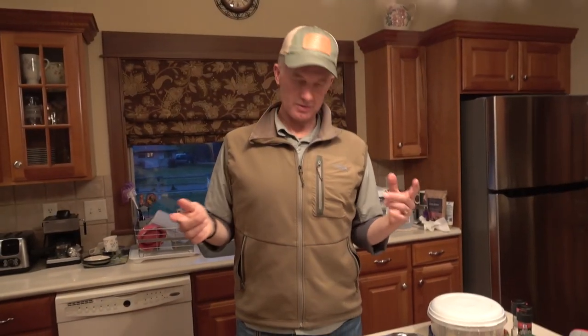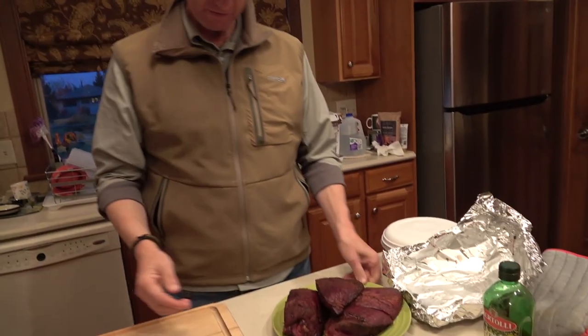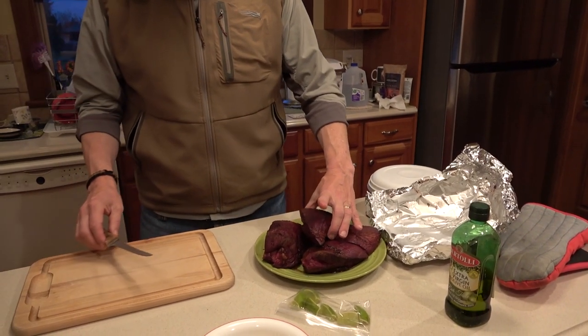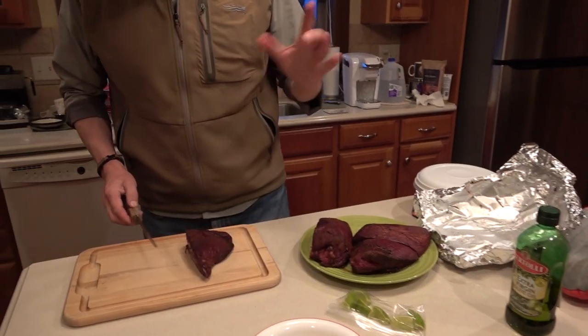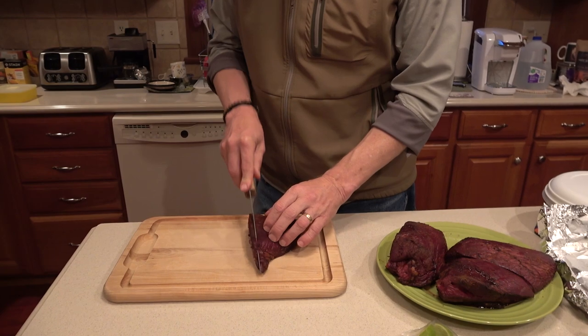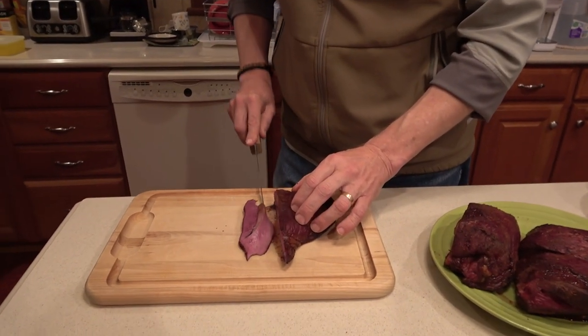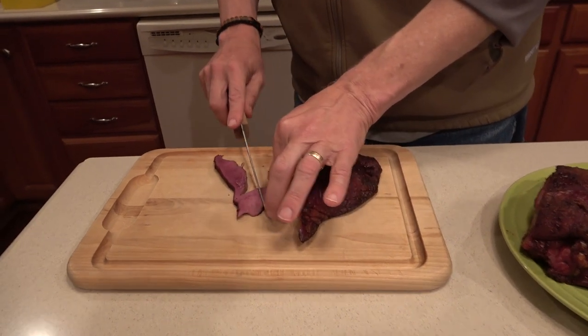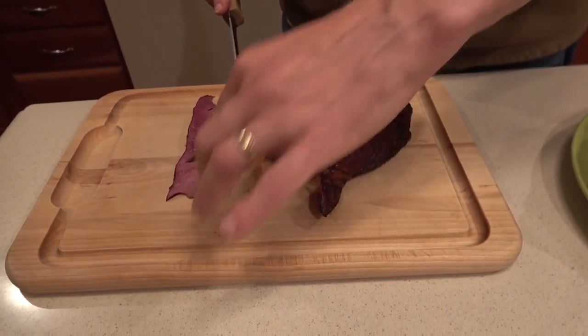That is a lot of meat — a lot of really good meat. It took a while; it's a big chunk of meat. I've tended it and let the juices soak back in for about five to ten minutes. And I told you I was going to cut these into really thin slices.